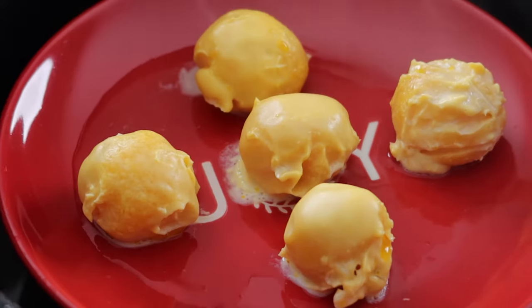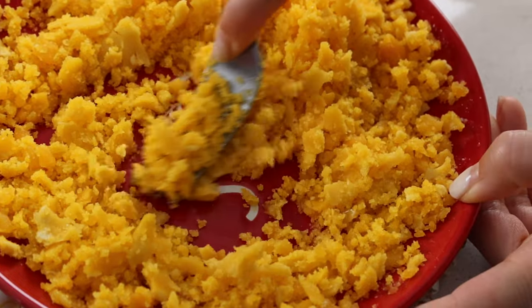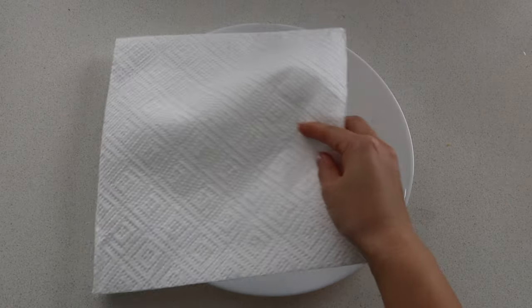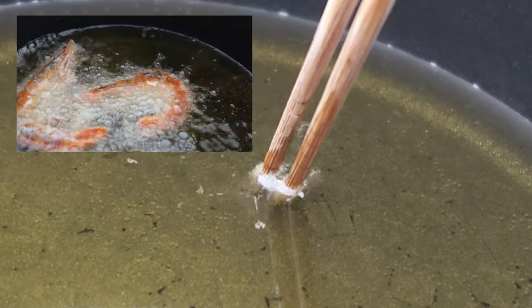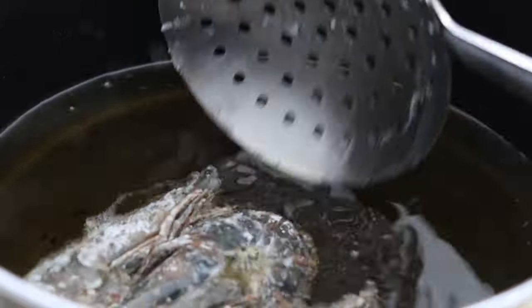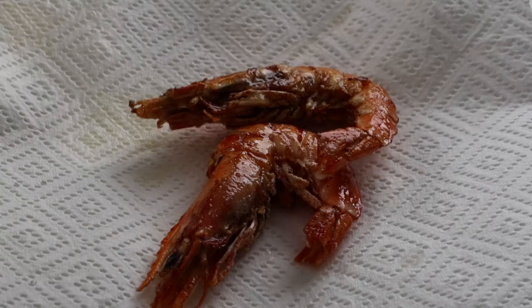As soon as the yolks are ready, take them out and mash them with a fork until they've become small crumbs. Then leave them aside as you work on the prawns. In a clean pot, turn the heat up to high and pour enough oil in to cover the prawns. Line a plate with paper towels to absorb the excess oil. To test that the heat is hot enough, we like to put wooden chopsticks into the oil and look for bubbles to form. Then start frying the prawns on medium heat for 10 minutes or until crispy. When they're done, transfer them to the plate.